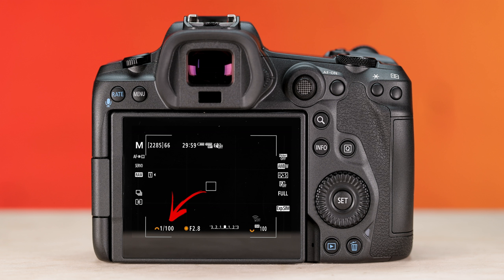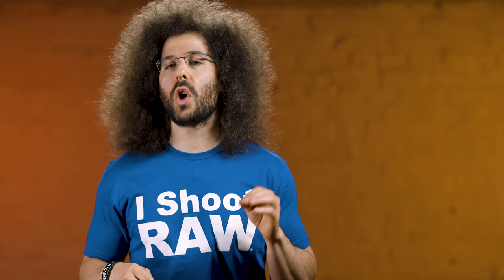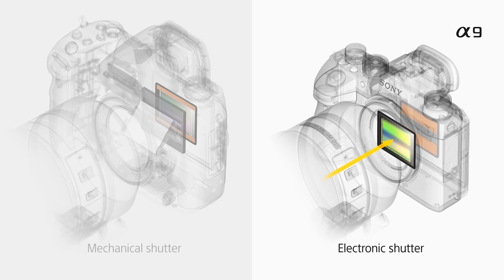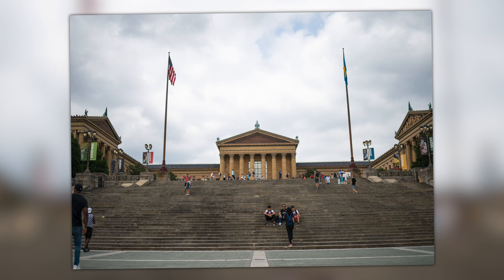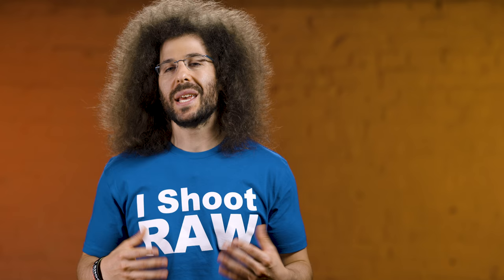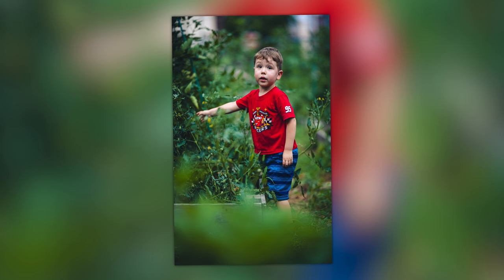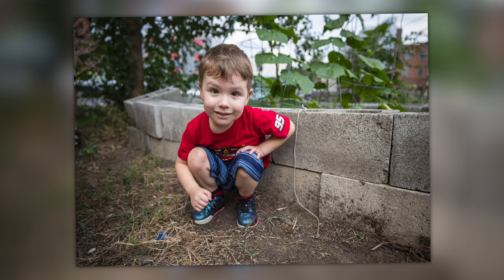The max shutter speed is 1/8000th of a second, which comes in handy when using 1.2 lenses outside and shooting shallow depth of field at 1.2 at, say, 100 ISO. But you can't go past 1/8000th even with the electronic shutter. The Sony A9 and A9 II allow you to go well beyond that — I was at 1/32,000th at some point. I would like to see Canon add faster electronic shutter speeds so I can use 1.2 lenses outside in bright daylight.